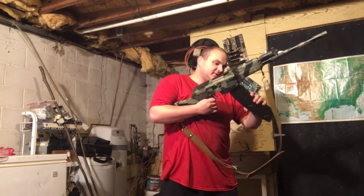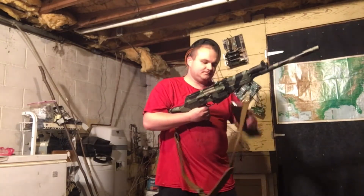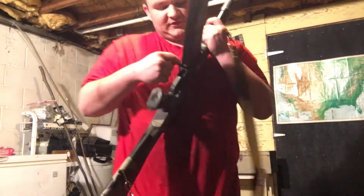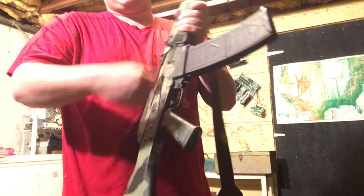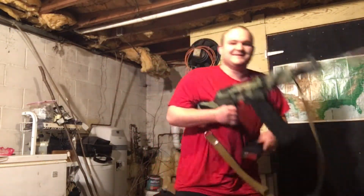That is working out pretty well — it's a little rough to put in but not terrible. I might go through with the dremel and just flare that edge a bit more, make sure there's a bigger lip to funnel the magazine in place.